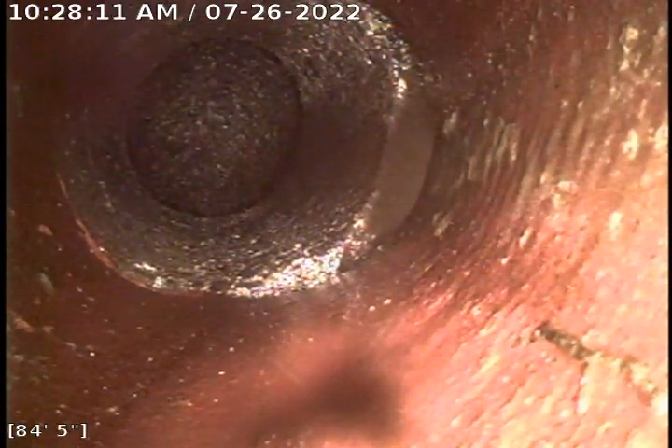The stub out is concrete and this is where it transitions to clay — that darker orange material. That's 4 inch clay.